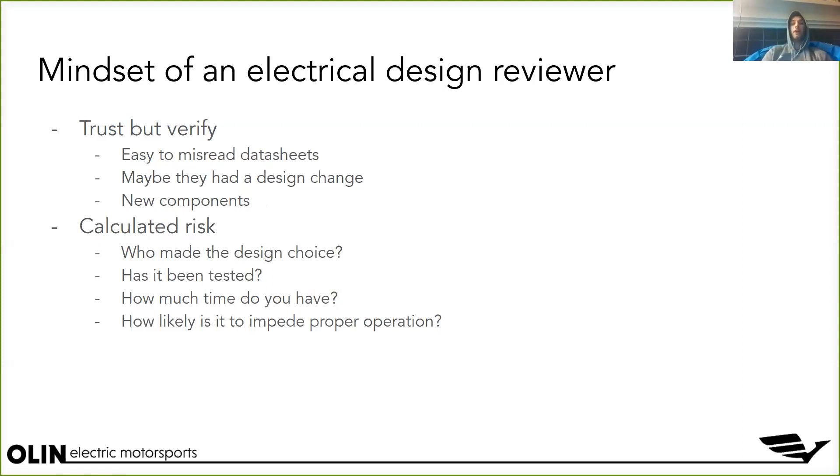You want to have the mindset of 'trust but verify.' You want to trust that everyone is a good engineer doing their honest best, but it's super easy to misread datasheets. You could have had a design change someone didn't consider. They might be using a new component — and when you use a new component there are so many mistakes you can make: having the wrong footprint, the right footprint but wrong variant with a different pinout, a very similar footprint with different pitch. That's why we have this super detailed, over-80-line checklist.